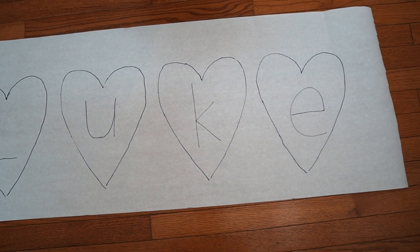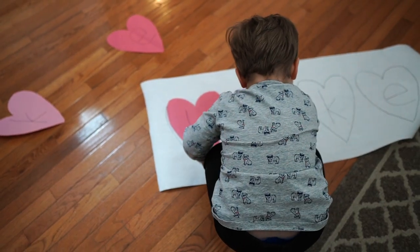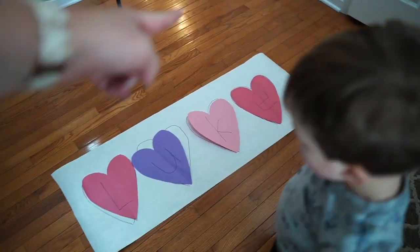Our next activity is great for practicing your little one's name — don't worry if they don't know how to spell it yet, this is a great activity to work on it. Draw one heart for each letter in your child's name and write the letters inside, then cut out hearts of the same size from colored paper with the same letters. Have your child match the colored letters to the correct hearts. For a challenge, leave the letters off the base paper and have them spell their name from memory. Be sure to emphasize placing the letters in order from left to right so your child begins to understand the basic concepts of reading and writing direction.